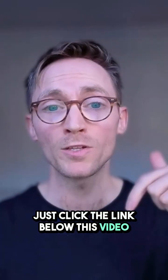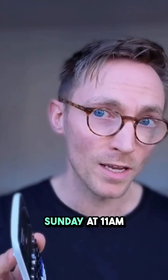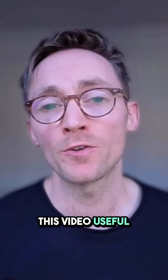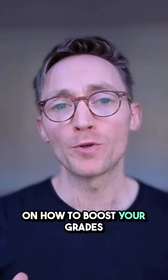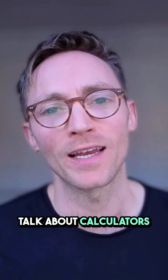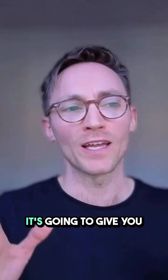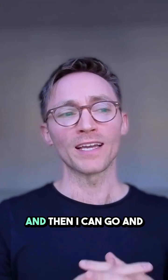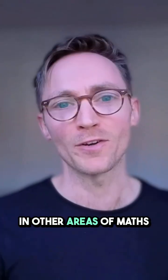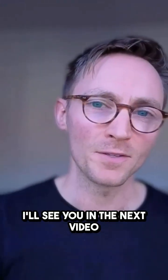Just click the link below this video or in my bio, or just head to mathmo.com, sign up for the free webinars and I'll see you on Sunday at 11 a.m. If you found this video useful and you want more tips and tricks on how to boost your grades and confidence in GCSE Maths, give me a follow. I don't just talk about calculators — there's loads more stuff to come. But it's so important to get this calculator right. It's going to give you such a massive boost in your grades. That's enough calculator chat for one day — I'll see you in the next video.